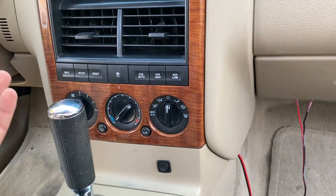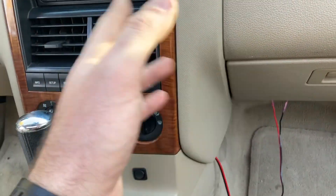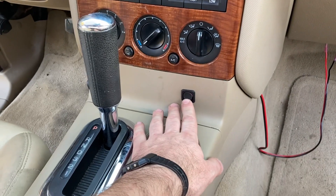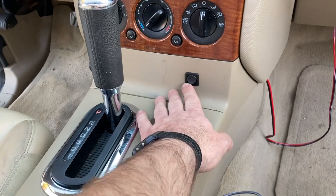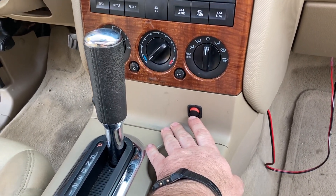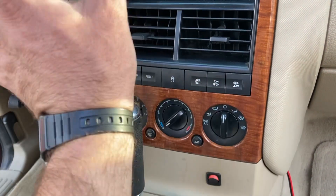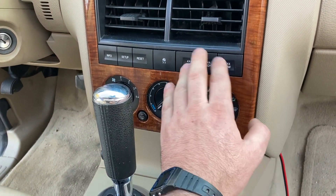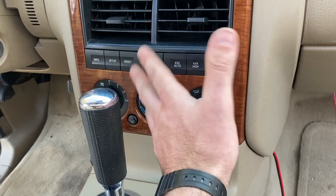Now, if you wanted to permanently get rid of this system, you could just cut that wire, tape the ends off, and forget about it. But what I did here is I installed this toggle switch on that wire. When the switch is in the red position, that's on, and that will allow me to use the 4x4 modes just like stock — like nothing changed. If I flip this, it completely disables the 4x4 system, so it won't automatically engage, and none of these buttons will do anything.